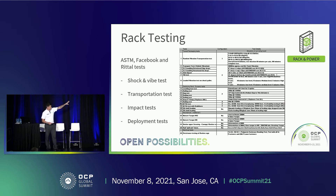Here is the list of tests we have to complete on the rack during development. Highlights include shock and vibration testing, which is a standard test we repeat. Transportation testing is a real-world test where we put the rack on a truck with loaded weight and check for any damage. Impact tests are part of the ASTM standard testing to replicate shipping via sea or air — some of those tests are quite difficult to pass. And finally, deployment tests replicate the function of the rack in the data center: rolling to certain positions, going through elevator gaps, and other real-world scenarios.